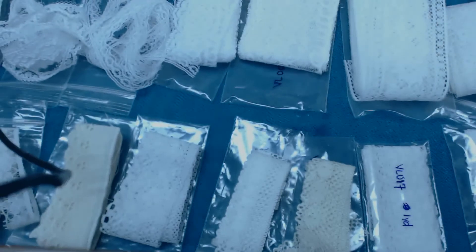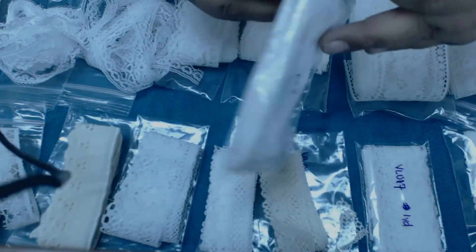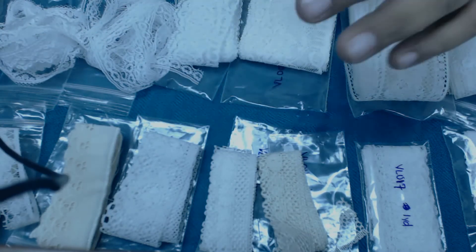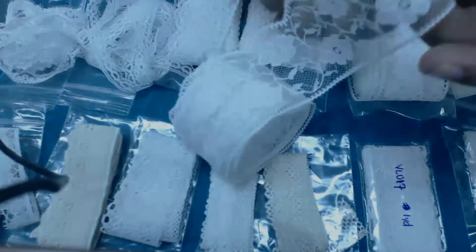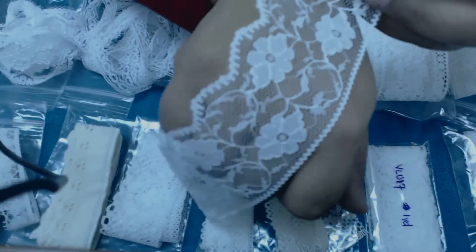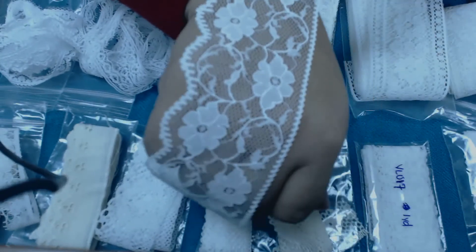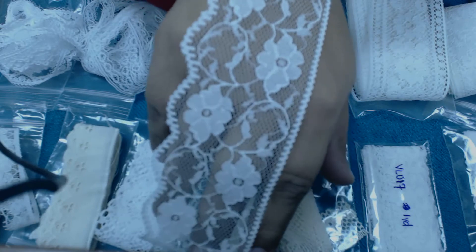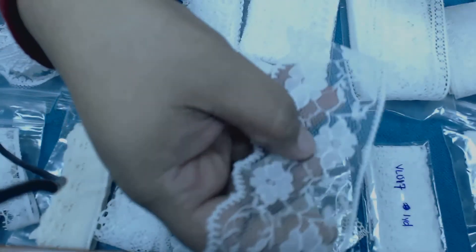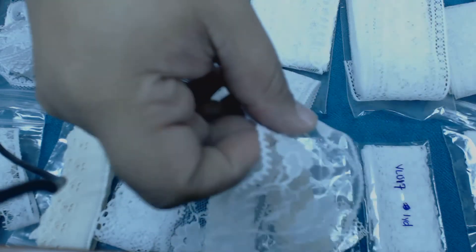Next we have item number BL011. Look at this — how pretty is that? All the beautiful flowers you can make with these laces — use them on layouts. Stunning, I love these laces. This is about two inches wide.